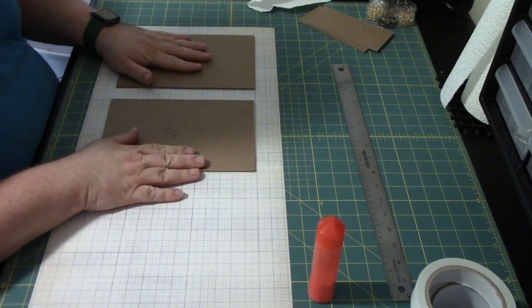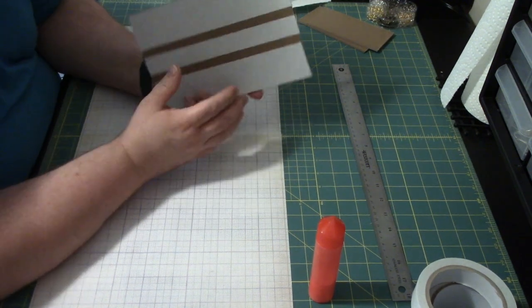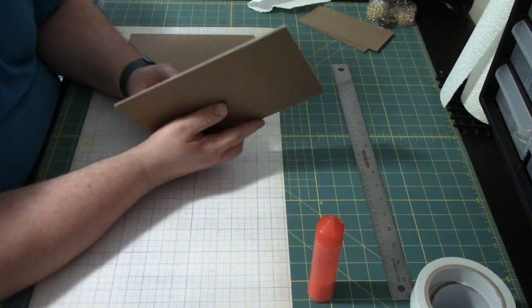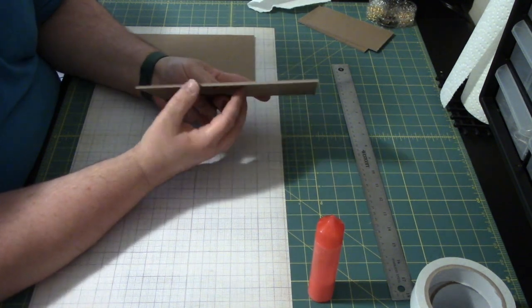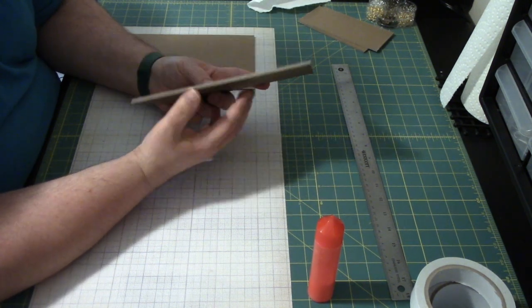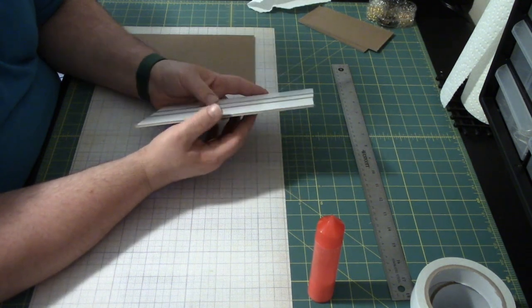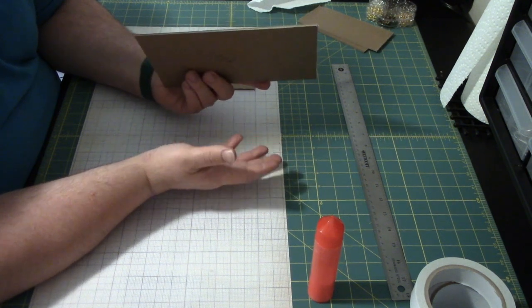For this project we are going to be using some doubled-up chipboard, or if you have heavyweight chipboard, you can use that too. I just glued two pieces of medium-weight chipboard together. All the heavyweight chipboard that I looked at — one of them flat out said this is two pieces of medium-weight chipboard glued together. So I just thought I can do that myself.